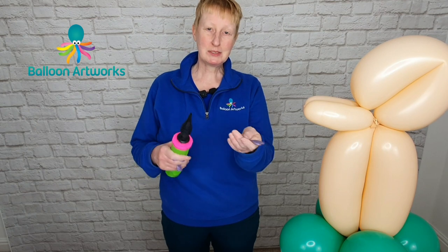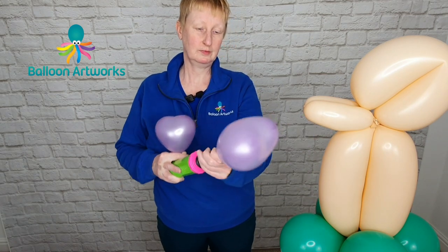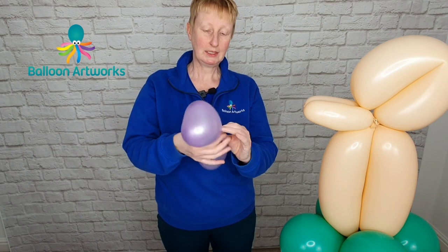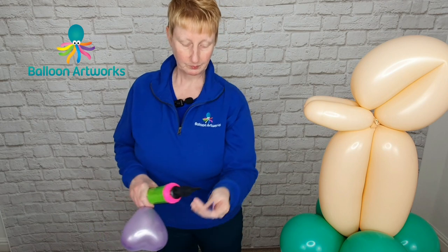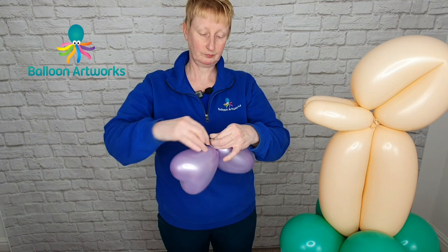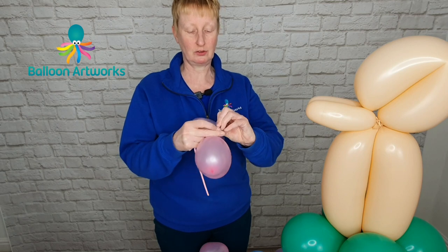Next, you're going to need some six-inch hearts — I'm using a pearl assortment. We're going to make duplets. One is inflated with three strokes of the hand pump and the next with four strokes, then tie together. You're going to need a few like this with four strokes and three strokes, and then a few that are all the same size at four strokes each. Take one of your duplets and a 160, just wrap that 160 in, and for good measure tie it on to that duplet.